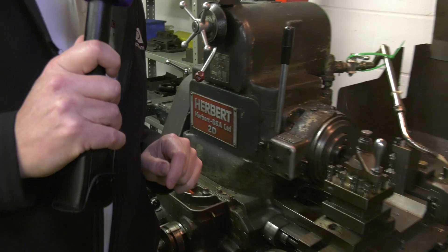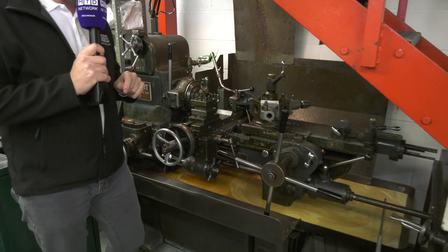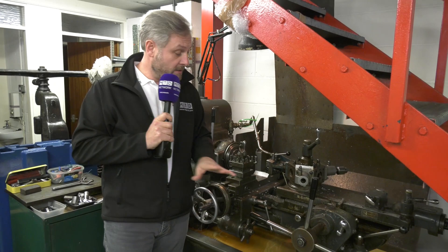What is it? It's a Herbert BSA Limited 2D. BSA — Birmingham Small Arms — originally manufactured to work in munitions, small arms manufacturing. These machines were years ahead of their time when first invented, and they used them in the war.